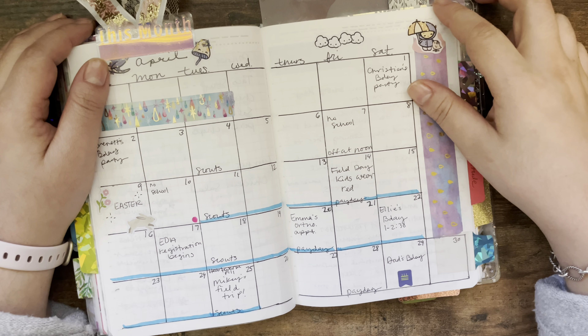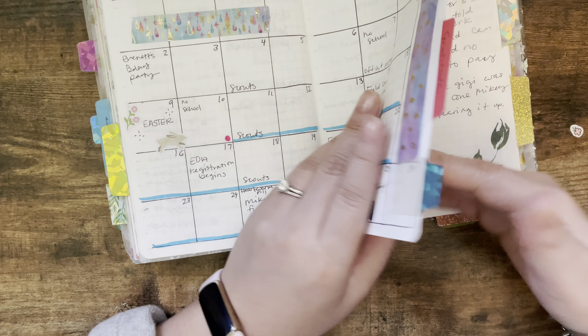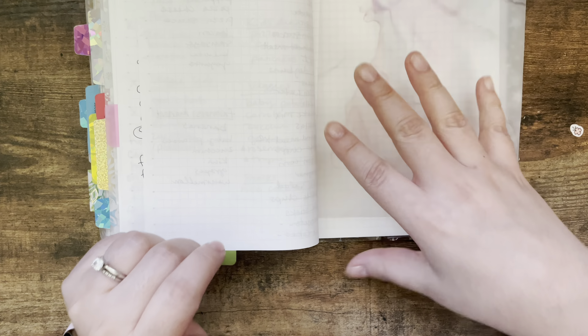Hey everyone, welcome back to my channel. Today I'm going to be filming a plan with me for the week of April 17th through the 23rd, so let's go ahead and get started. I already picked out a piece of vellum that I want to use to separate the weeks.